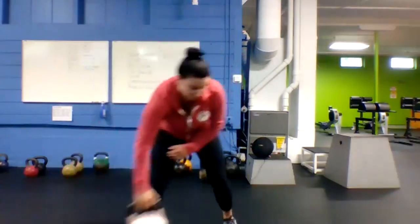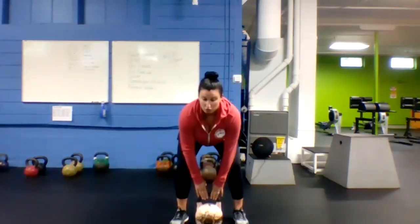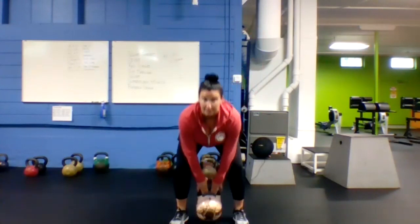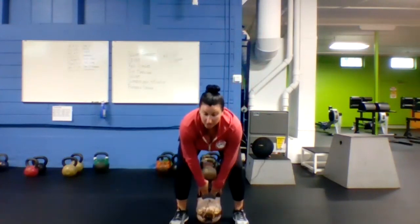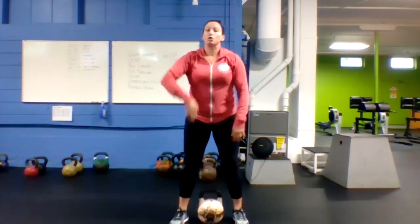After your 20 seconds of rest, we're going to go sumo deadlift high pull. Bell's going to be in between your feet. Hinge at the waist, grab the handle, float the bell underneath your chin, and come right back down. Quick on the way up, right back down, touch it to the mat.